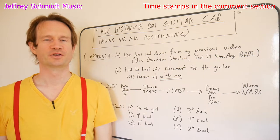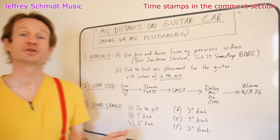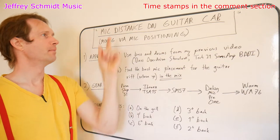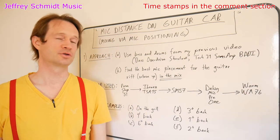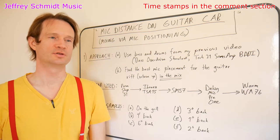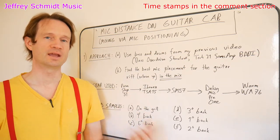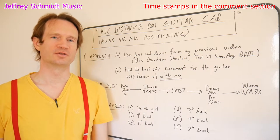Hi, I'm Jeffrey Schmidt at Jeffrey Schmidt Music, and today I have an interesting experiment for you. We're going to look at how mic distance on a guitar cab affects the sound. Something you may not have thought of is how to use mic positioning in order to effectively mix while you're recording — that's what this short video is going to be about.